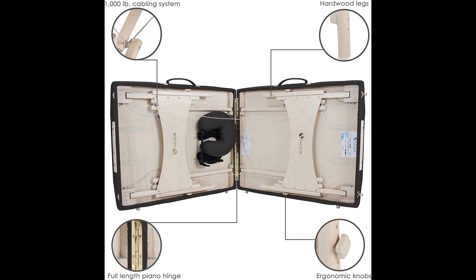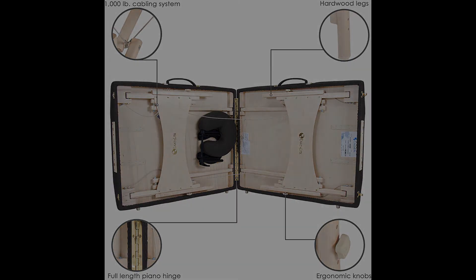It's very sturdy, weighing in at 38 pounds, and it's made to hold up 600 pounds. It also has a 1,000-pound cabling system for extra support.